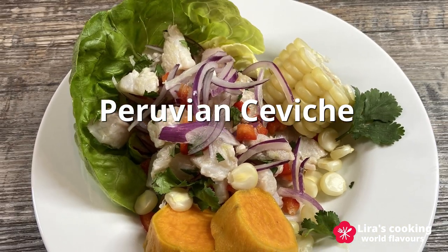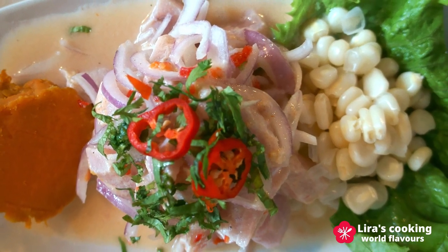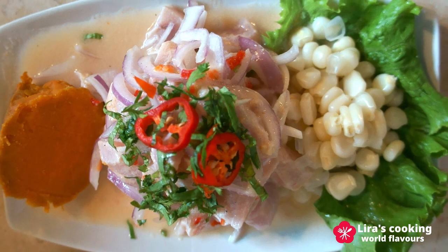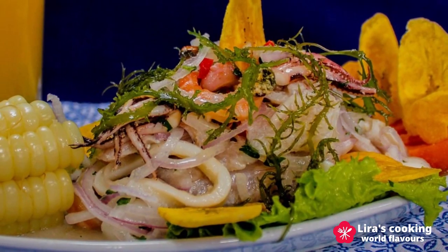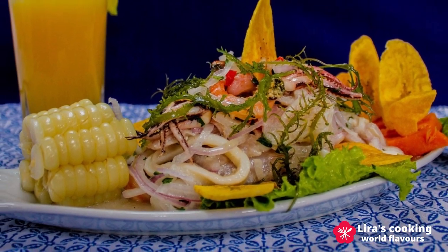Classic Peruvian ceviche is made with fresh fish or seafood cured in lime or lemon juice. It is fresh, healthy, and incredibly delicious, with variations found throughout Latin America.